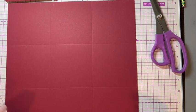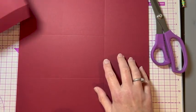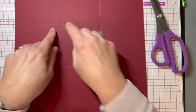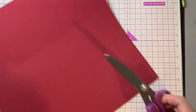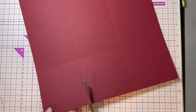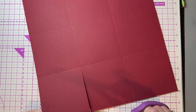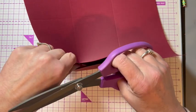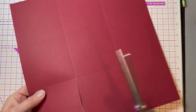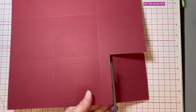On the box base, you've basically got it scored into nine different squares. Because I want one corner to be fixed, I'm going to do something similar to what I did on the box top. I want to cut down here, and then this piece is going to go this way. I'm going to cut this off because I just need a gluing tab.